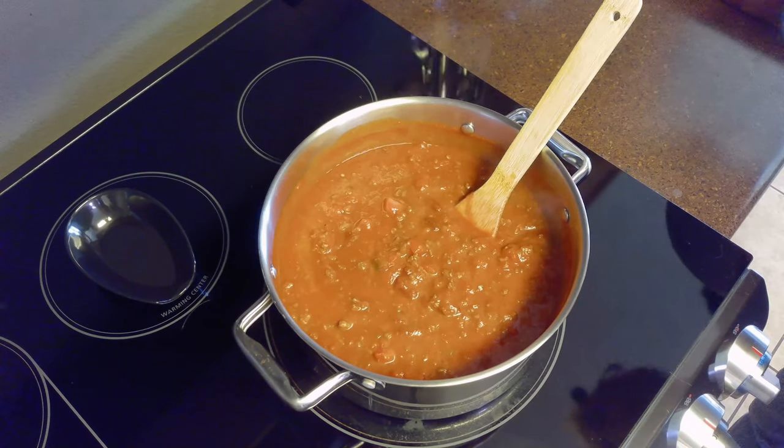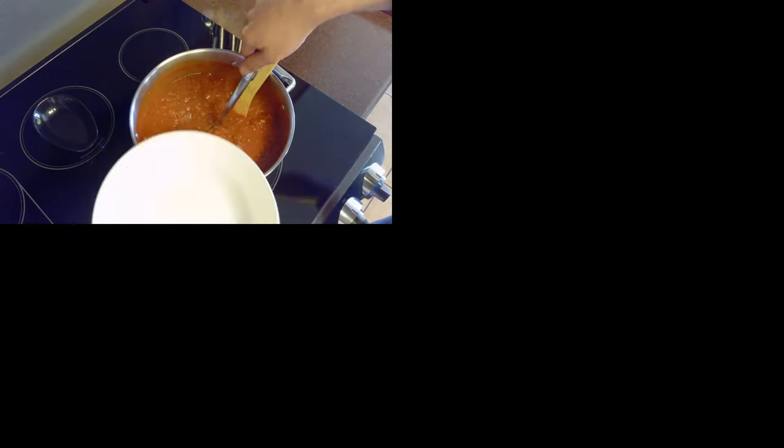It's been 20 minutes, and our chili is now done. We'll remove it from the heat and serve this with some cornbread. And remember, if you like the content, please subscribe.